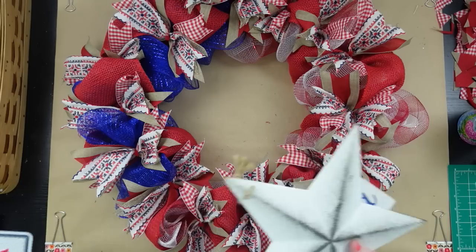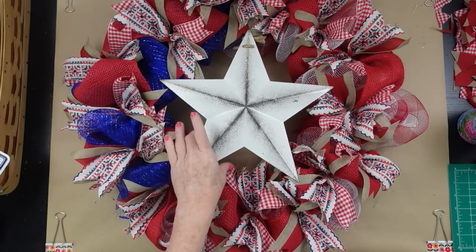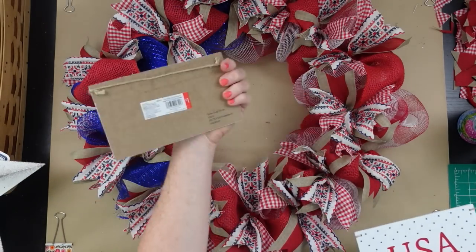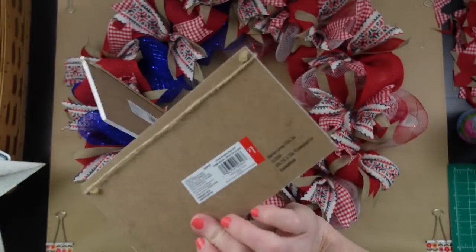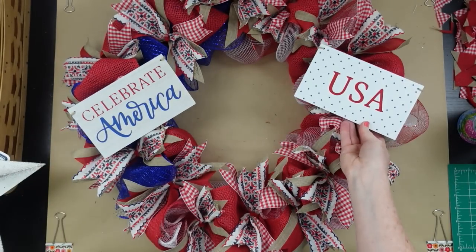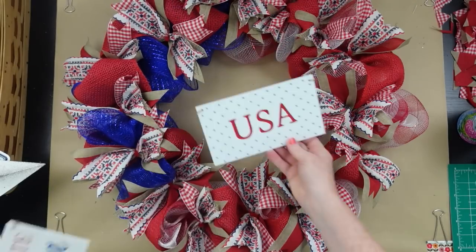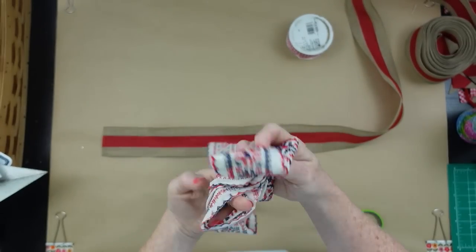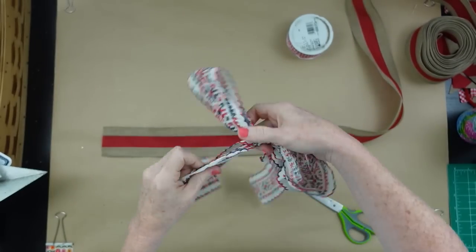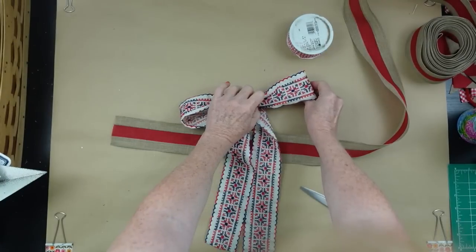If we want to add extras, there are thrifted pieces like this little sign, a metal star for the middle, or Dollar Tree signs — they have gorgeous 4th of July things. These were from Target Dollar Spot and I got these at the thrift store. I really like the creamy white background on this one — it's got more of an Americana or rustic look. I have a little bit of the beautiful trim left, so I'm going to make just a simple shoelace bow with it.